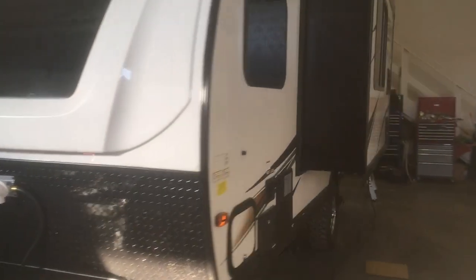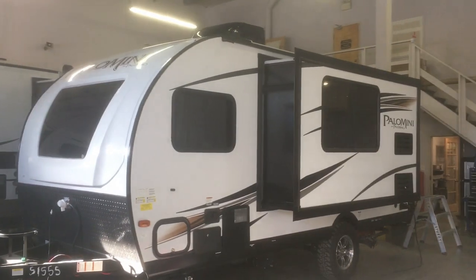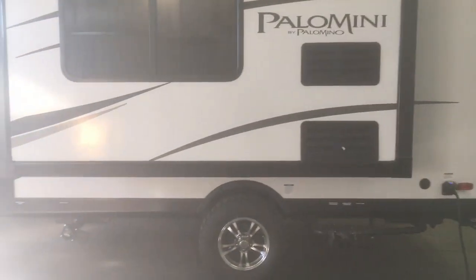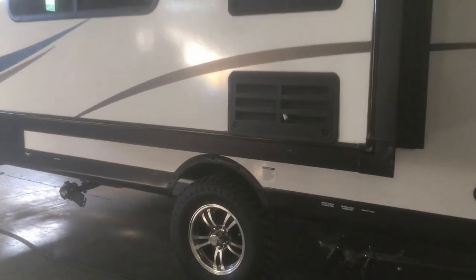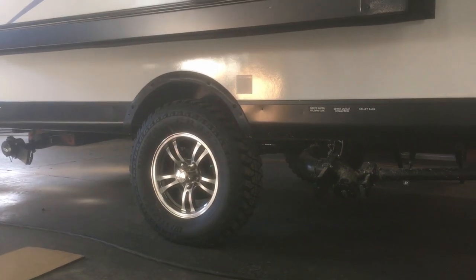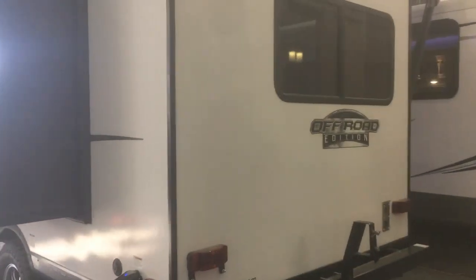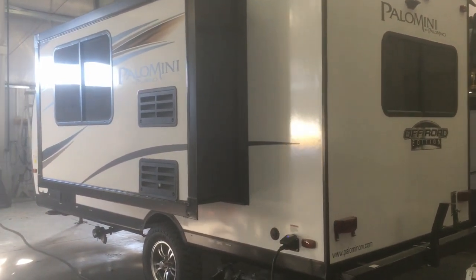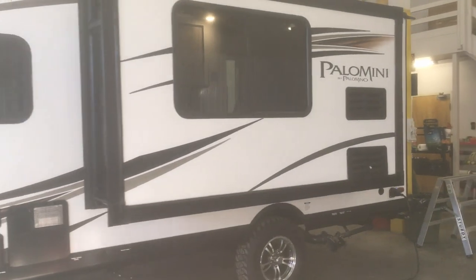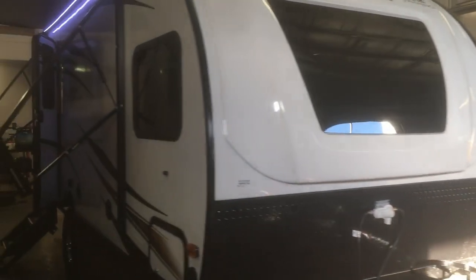On the outside of the Palominis, they all have 13,500 BTU roof mount air conditioners and six-gallon DSI hot water heaters with quick recovery. All of our Palominis are ordered with the off-road package, which gives you the aluminum rim, the aggressive off-road tire, and about three or four extra inches of ground clearance — very handy in our area for smaller campgrounds and back-in-the-bush sites. Backup camera prep is standard on all Palominis.